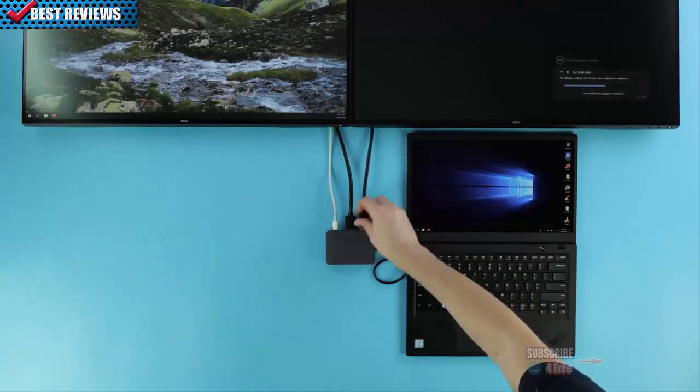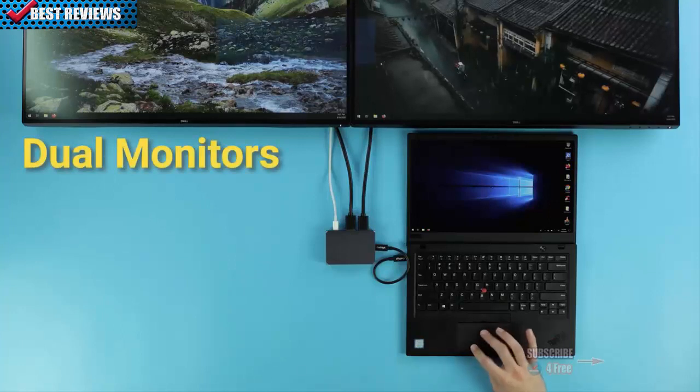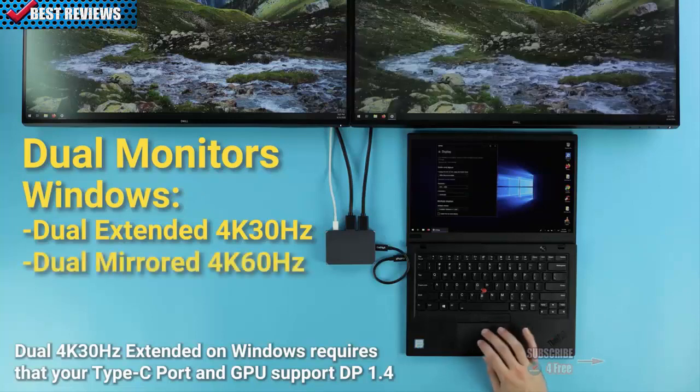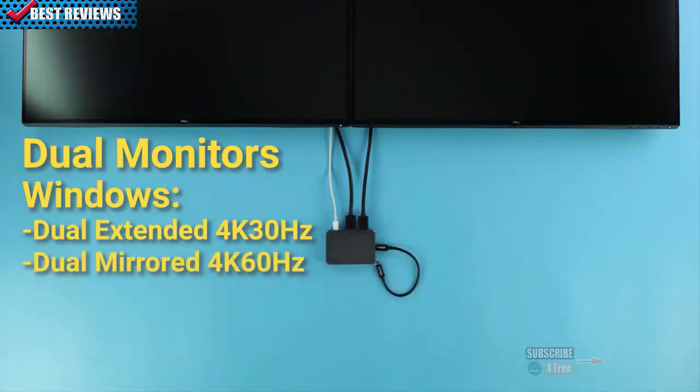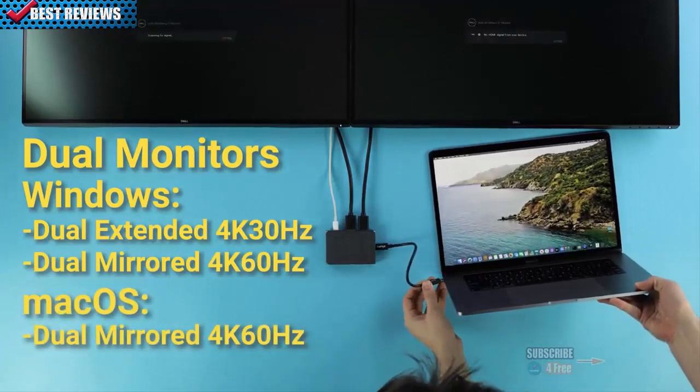But why choose? The Soho Dock can drive dual monitors. On Windows machines, users can get dual extended monitors up to 4K 30Hz or dual mirrored at up to 4K 60Hz. On macOS, users can get up to dual mirrored monitors at 4K 60Hz.